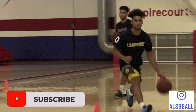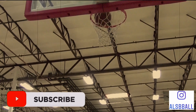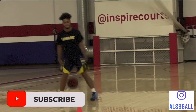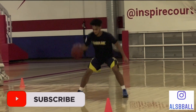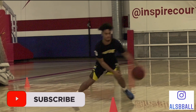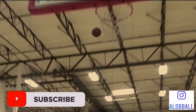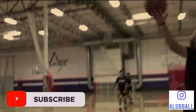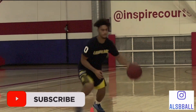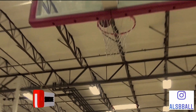Hey basketball players, today we are going to be breaking down Marcus Howard and his shooting form. He is a four-year player out of Marquette and he is going to be one of the top picks in my opinion in this year's NBA draft. He currently in his last year at Marquette shot 10 three-point shots per game hitting 41.2 percent of those shots. He has a very good shot and I hope that you can learn how to shoot a little bit better from this video.